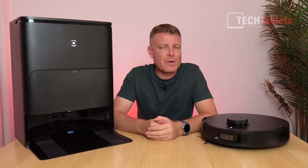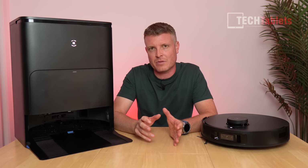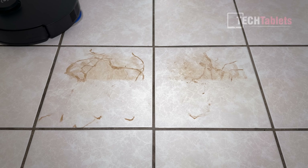On to the mopping performance — one of Ecovacs' strengths with their Osmo turbo mopping system. For the test I use a stubborn stain: coffee mixed with mud, dried with a hairdryer so it's baked on — worst-case scenario.